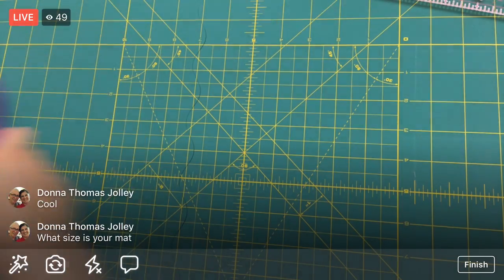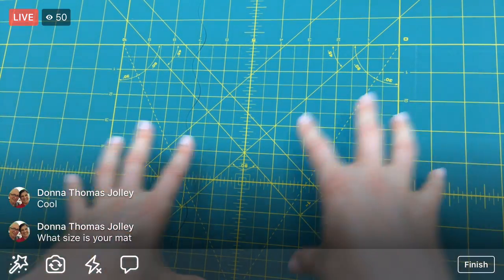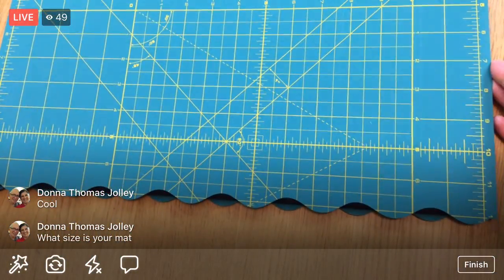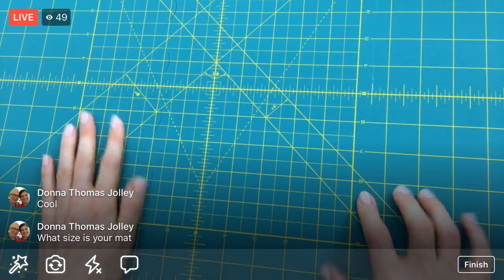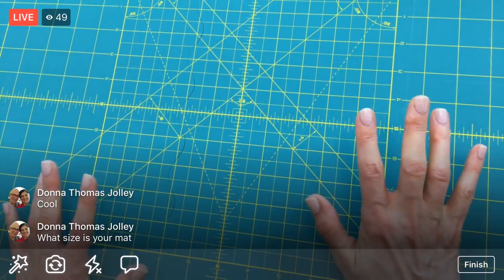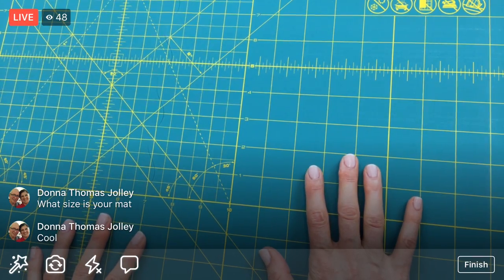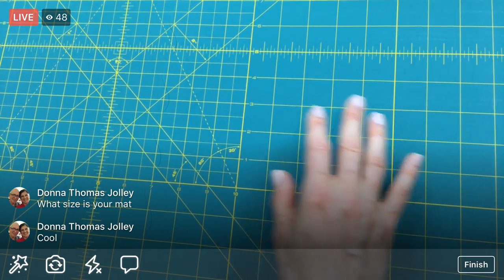Let me show you the mat quickly too. This mat is 17 by 24 inches - I actually prefer a larger mat, but I'm testing this out. It has a fold in the middle so it folds up to a smaller mat for travel, then you can unfold it to double the size. That little folded part hasn't affected my cutting at all. Great for travel! I've seen these online and always wondered what they were like.